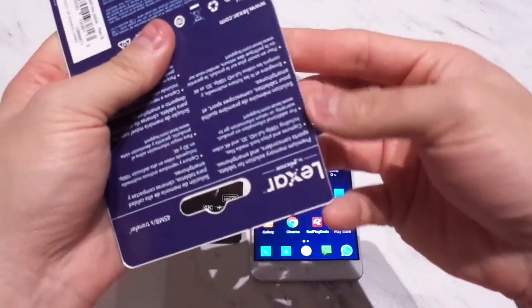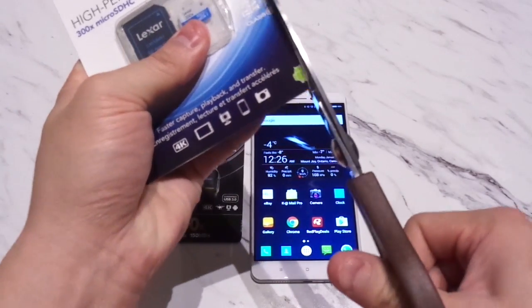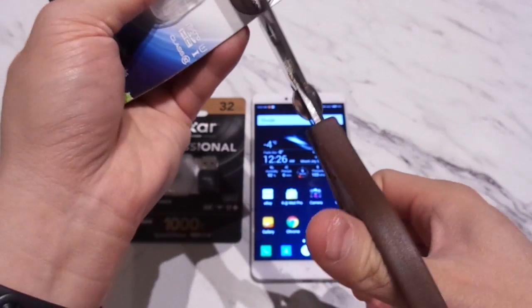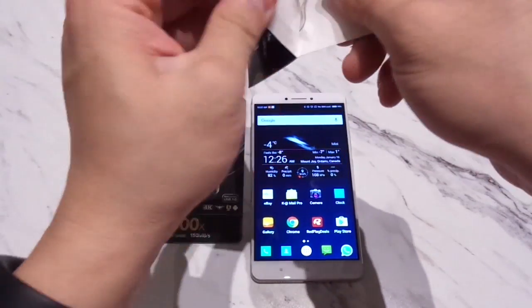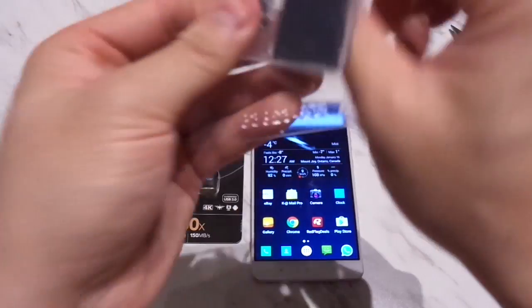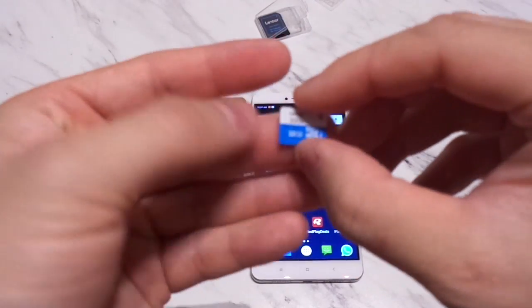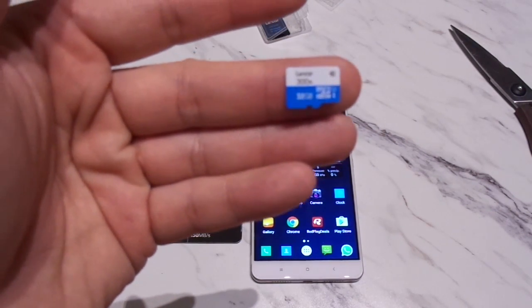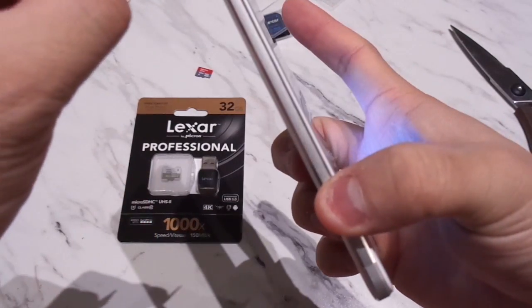The packaging is a horrible design — it says to cut along a line but doesn't open properly. After getting it open, we have the Lexar 300x 32GB micro SD, UHS-1 U1 speed. Let's put this into the Mi Max and benchmark it.